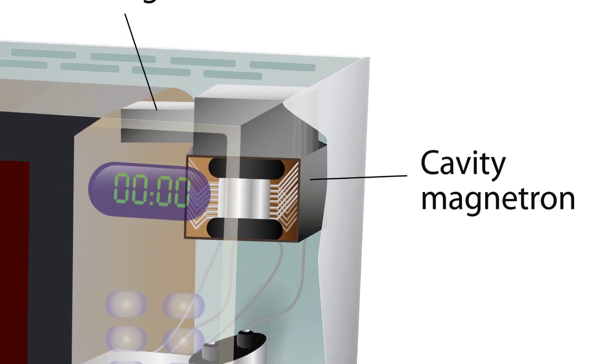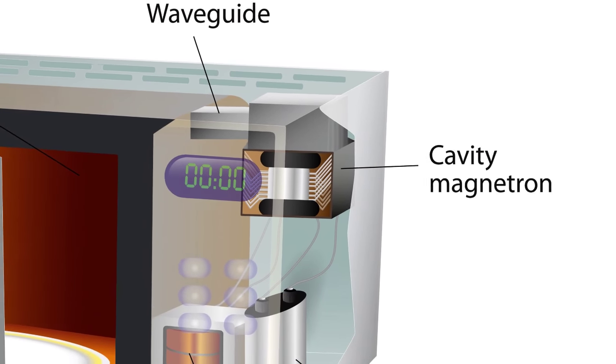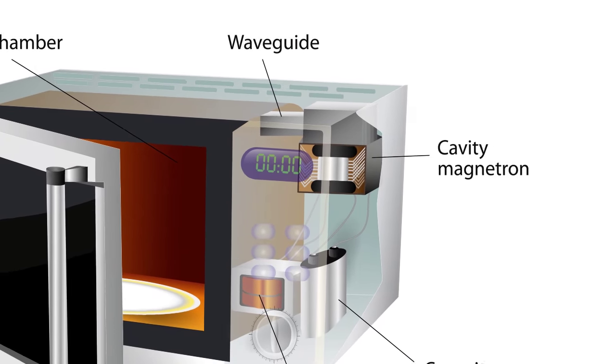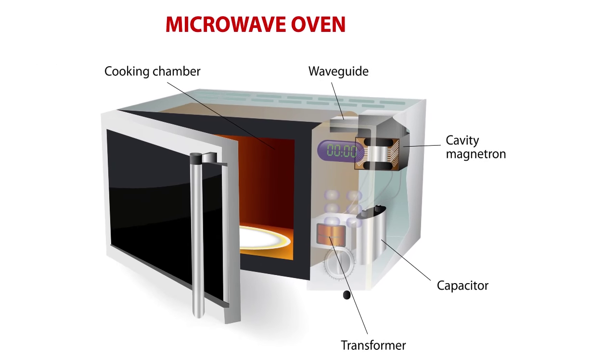These generated microwaves then bounce around inside the microwave until they are absorbed via dielectric loss in various molecules, resulting in the molecules heating up. Matter that works well here are things such as water, ceramics, certain polymers, etc.